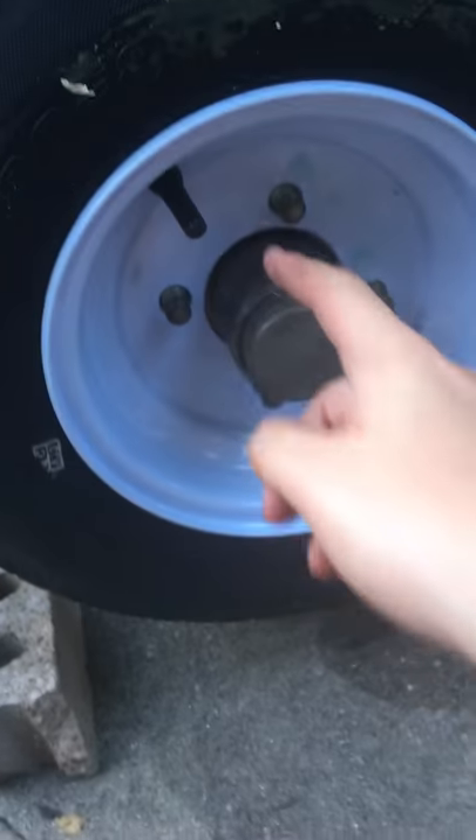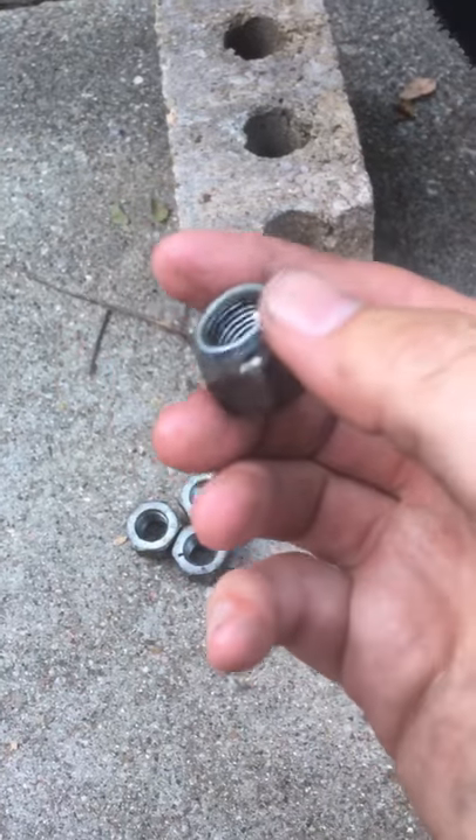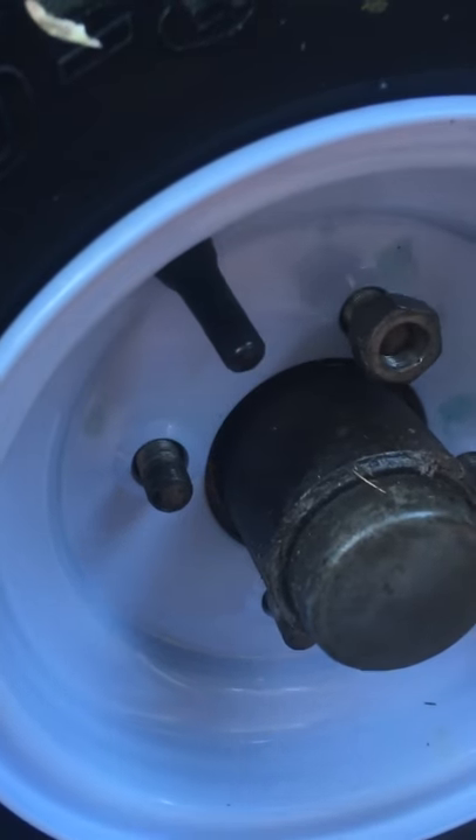And then you take your new tire and you line it up. You line it up with the bolts and make sure your nozzle is outside. Then you take your lug nuts and you put the rounded part inside, facing the inside. Then you go spinny, spinny, spinny.